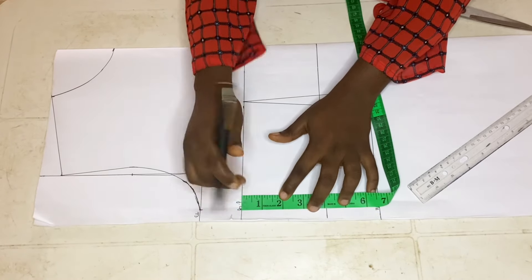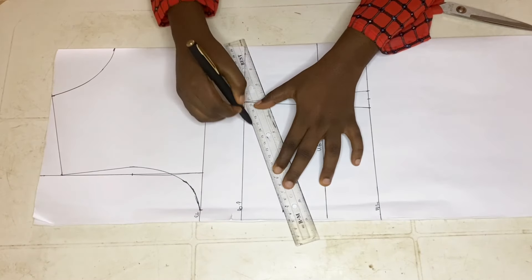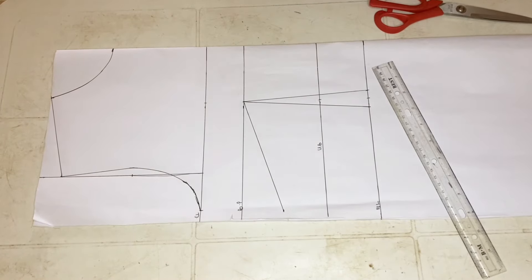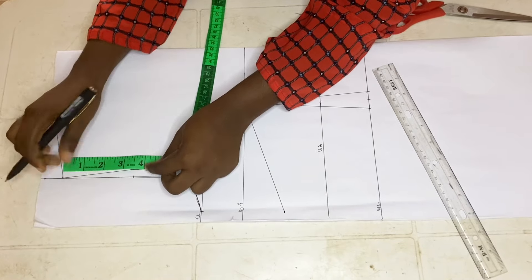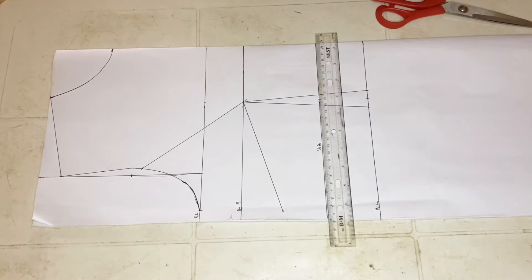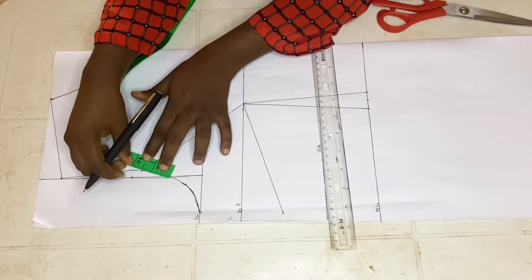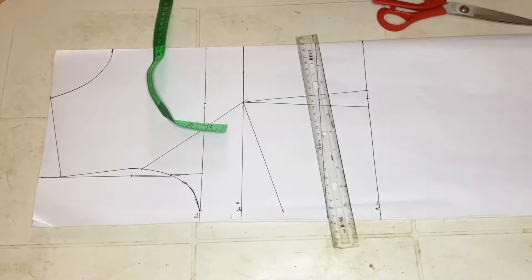Afterward, I'll be placing the side dart going down from the bust point by two inches and drawing a straight line toward the front dart. The next thing is to measure my armhole and go down by half of the armhole measurement — for me that is four inches — and draw a straight line to meet the bust point.